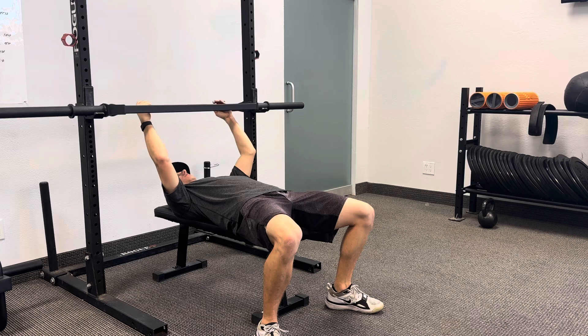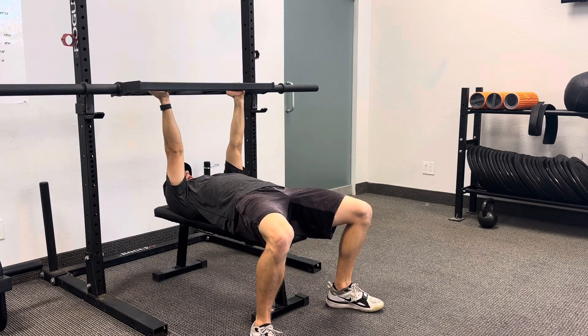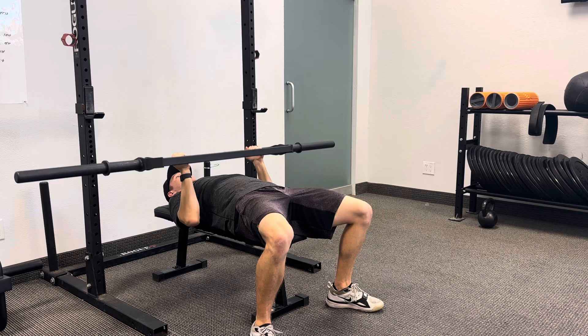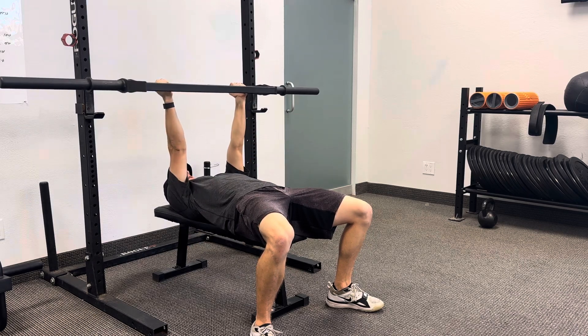I will hold these middle bars, the neutral bars. From here, I'll push up to start. I'm going to bring the weight down to my chest with my elbows in tight, and I'm then going to drive forward and up.